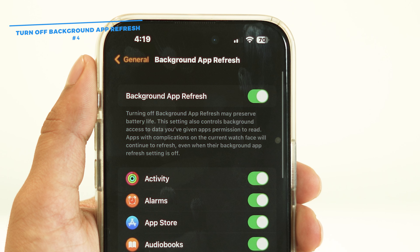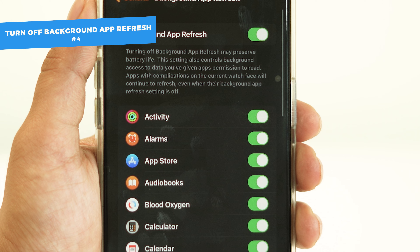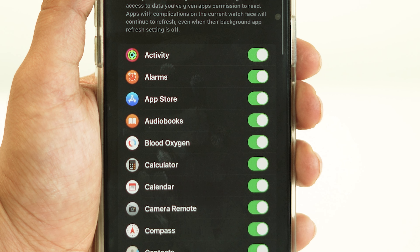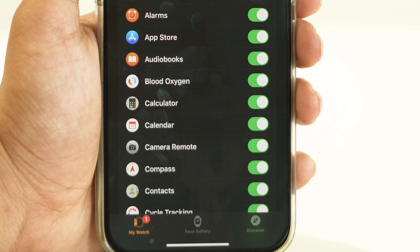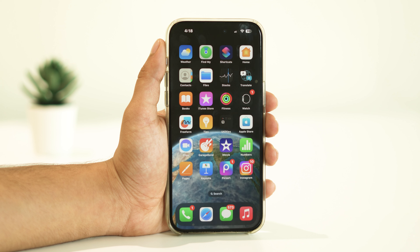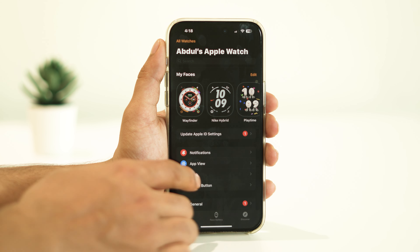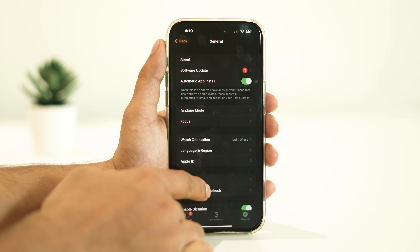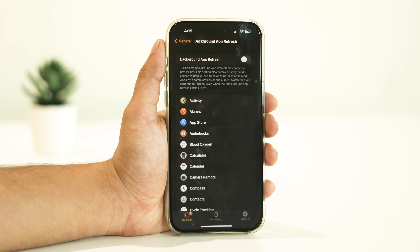Turning on Background App Refresh enables you to exchange data between your Apple Watch and iPhone. However, this feature is also known for consuming a lot of power. So if the battery draining issue seems persistent, try disabling it. Open the Watch app on your iPhone, go to General, and select Background App Refresh. You can disable it for all apps at once or for specific apps individually.